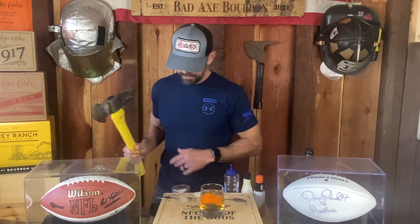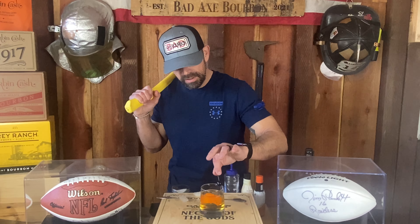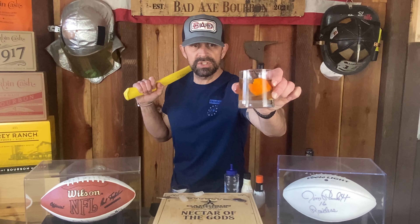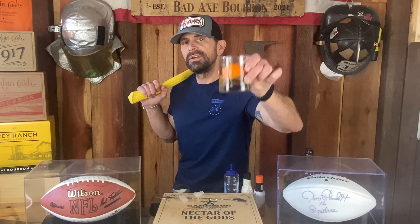Last but not least, got to have your Luxardo cherry. Luxardo cherry, right on top. That, my friends, is your Super Bowl edition Bengals Bad Axe Old Fashioned.